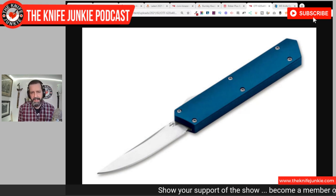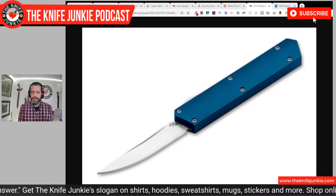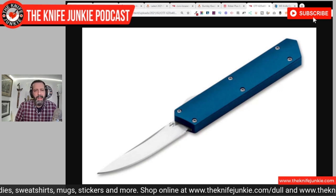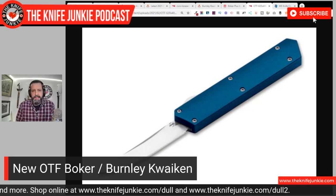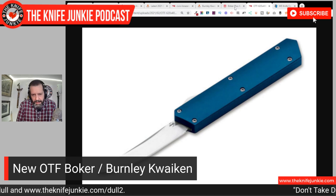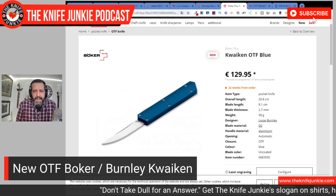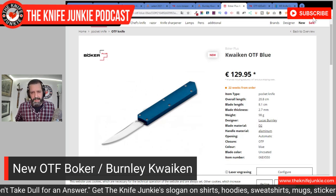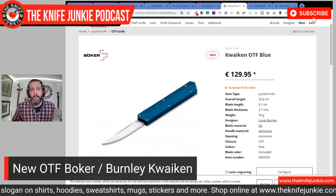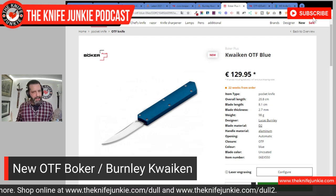And here they've come out with an out-the-front version. You can see that classic shaped Boker Burnley Quaken handle — it's got all the contours, the exact profile. And then you see the exact profile of the Quaken blade coming out of it. However, they look like they're on two different knives. When you're making an out-the-front knife, you need a little bit extra on the tail to accommodate all the guts — the springs and stuff. So you're not going to get an outstanding blade-to-handle ratio. Here the handle looks awkwardly long, but I think it's a good-looking solution to the out-the-front problem for the Quaken.